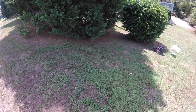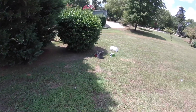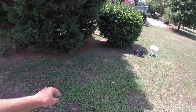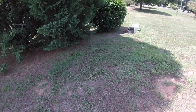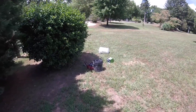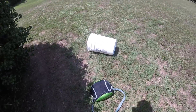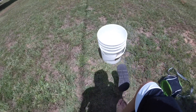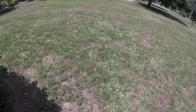Someone stole all my stuff. Here's the lake — I had all the bluegill in that bucket right here, plus five rods. A Lew's, a Shimano Citica laying right here — and it's gone. The only things they left were a cooler with a few drinks in it so I don't completely get dehydrated, and this bucket. I cannot believe it.